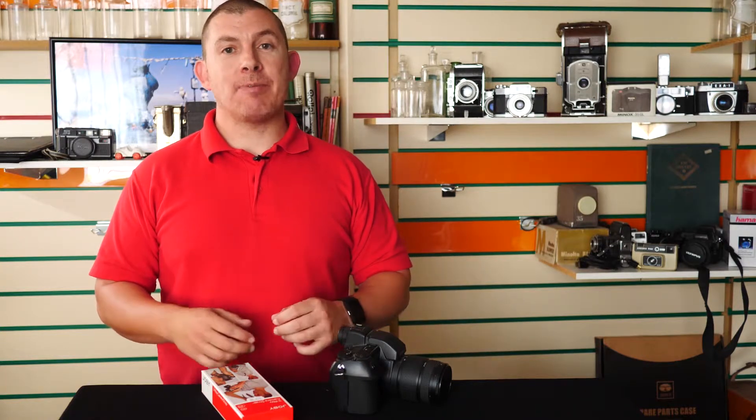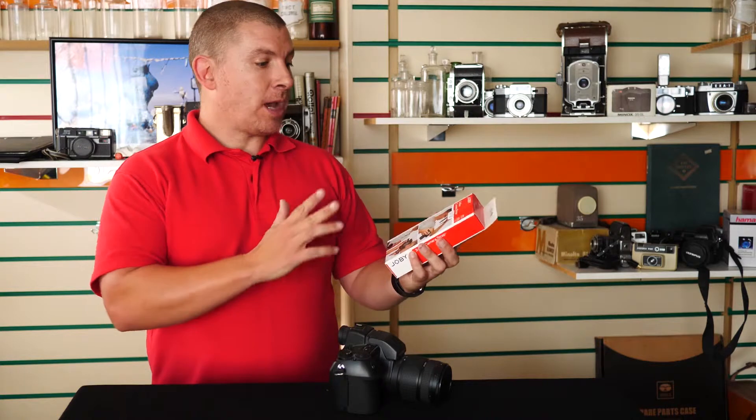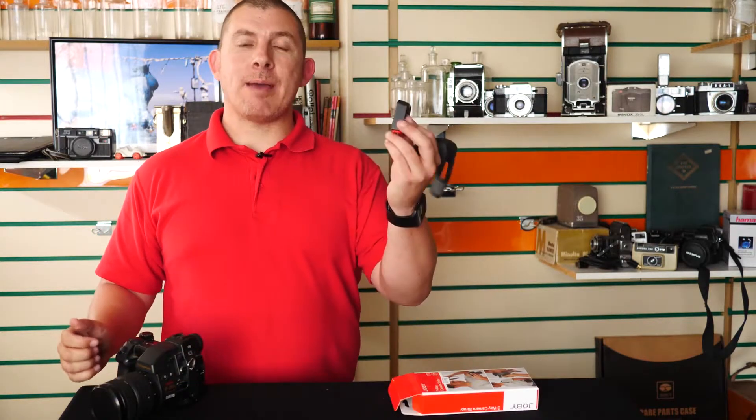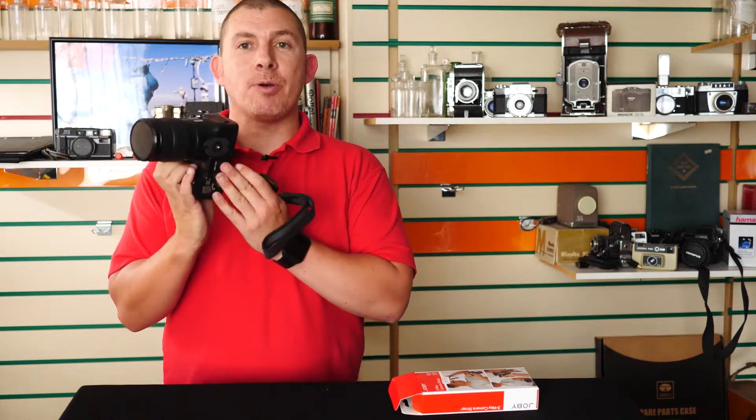Hi, my name is Greg from Castle Cameras and today we're going to talk about a different type of camera strap — this is the Joby three-way camera strap. As the name implies, you can use it in three different ways. Let me go ahead and show you those different ways. We've got the camera strap and the camera, and now we're going to attach it via the tripod socket at the bottom.